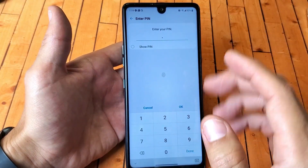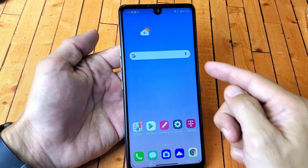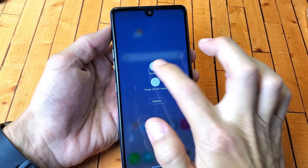That's how you do a soft reset. Now for a hard reset we're going to use the keys. First thing you've got to do is turn off your phone — press and hold the power button and then tap on Off.